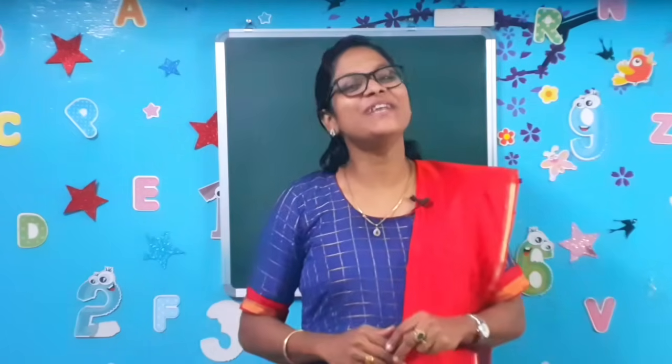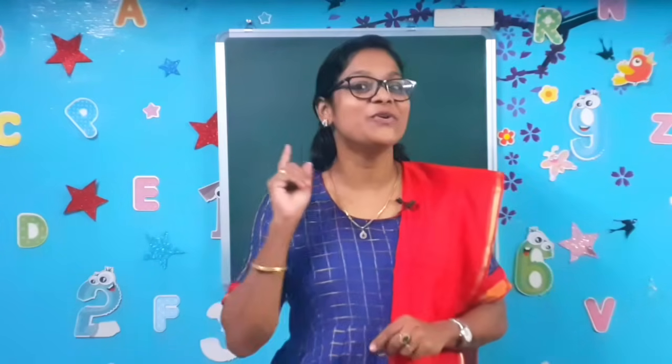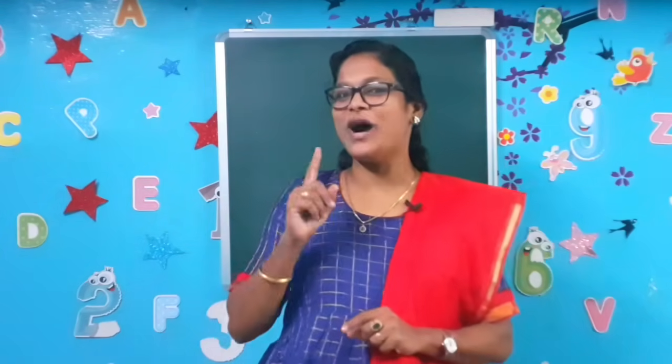Hello children, I am your teacher Diana. How are you all, my dear kids? Today is a math class and mam is going to teach you to write numbers 1 to 10 in a very easy way. We are all going to sing and write the numbers 1 to 10. Are you all ready, children? Come on, let's move on to our class.